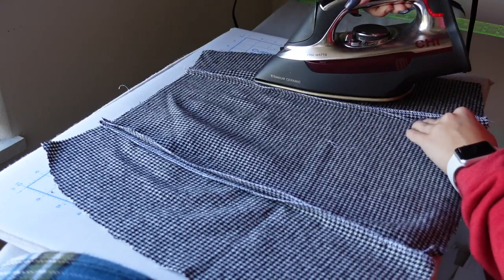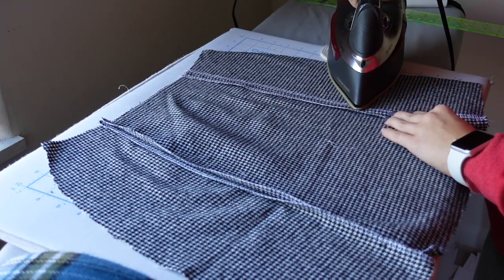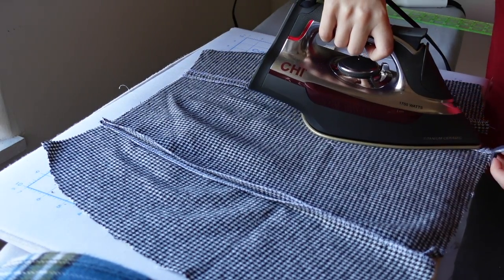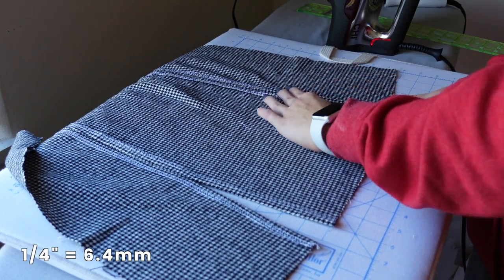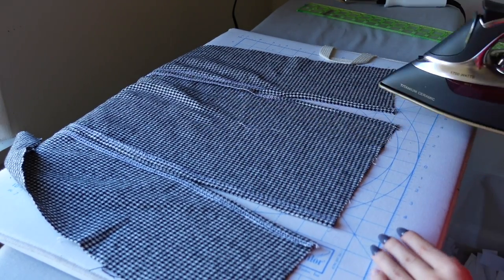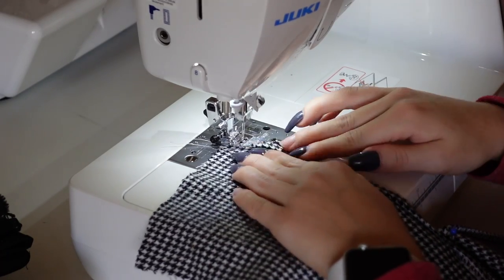Bring the front skirt to the ironing board and press both seams open, all the way from the waistline down to the hem — even where it's unsewn. Where the seam is unsewn at the slit, fold the seam allowance under another quarter inch and press it really well. This way your slit is going to be nice and clean once you sew it.